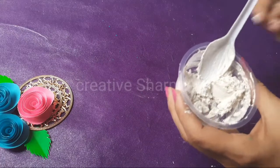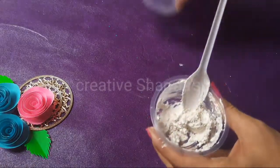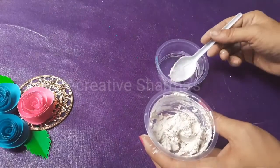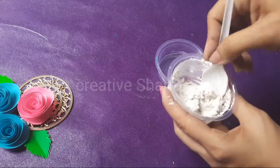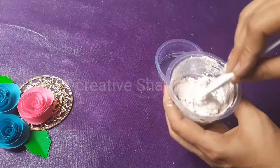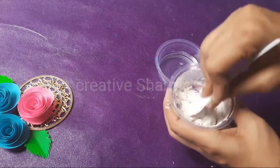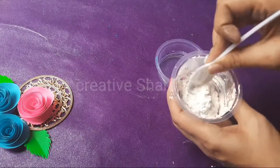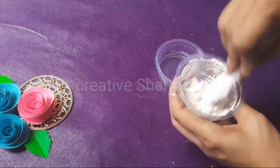So friends, you can see this base is ready. Add some drops of water — a little amount here, minimum four to five drops. And again mix it well properly. We need no lumps, so mix it well. This is the texture paste.